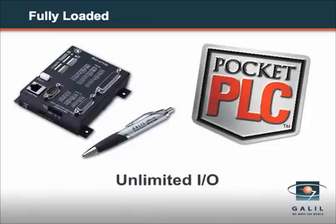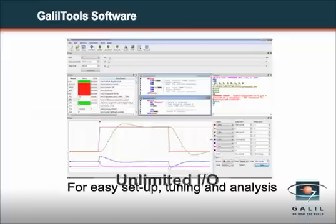An unlimited I/O can be accessed using Galil's RIO Pocket PLC. Finally, Galil tool software provides easy setup and tuning for the Xcelera controller.